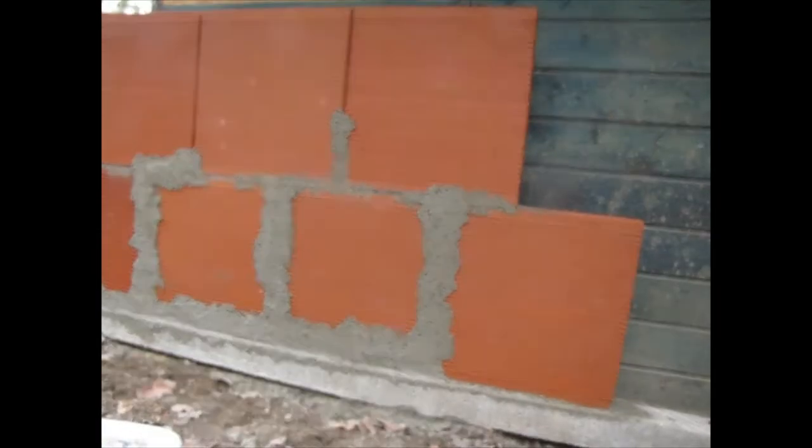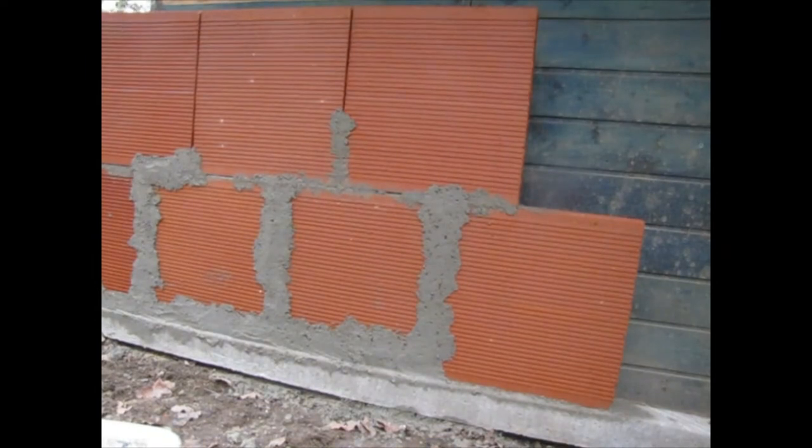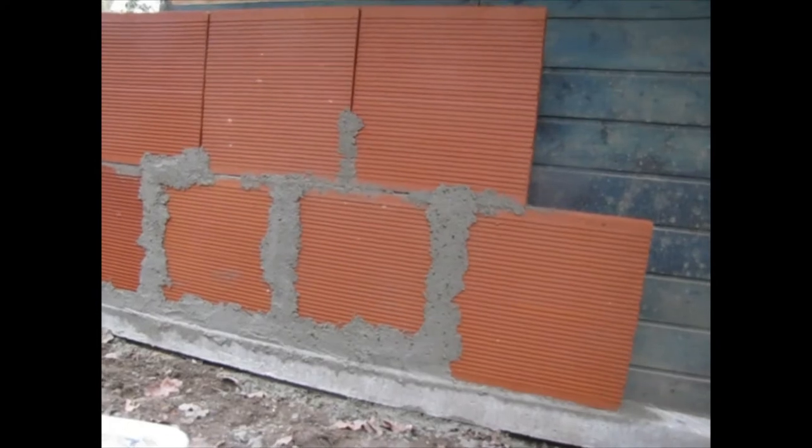We're going to be putting a render — I guess you'd call it — over this, so that I don't have to see red bricks with cement joints forever. Also, putting a render over the bricks will help stabilize the wall. So I'm now going to put some mortar on.